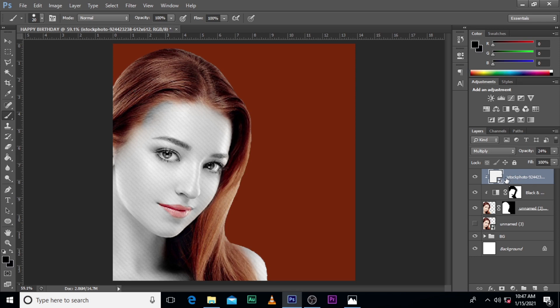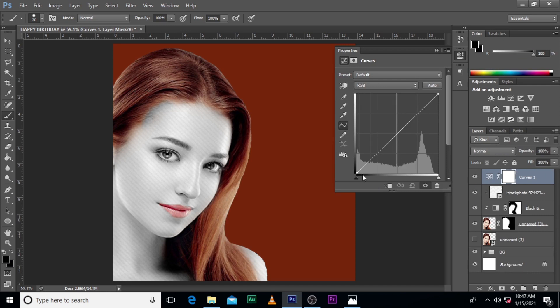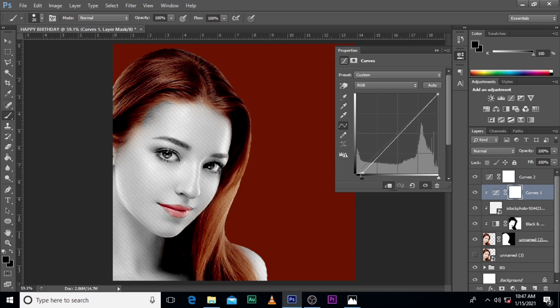Then we give it some curves. Just want to move this one to here and give it a clipping mask. Then it's going to be another curve — this time leave it like this, just pull it here, and make sure this one goes a little bit.